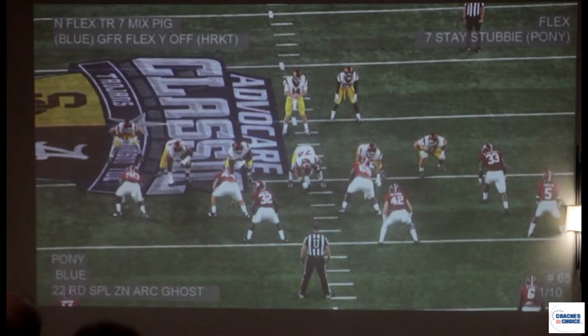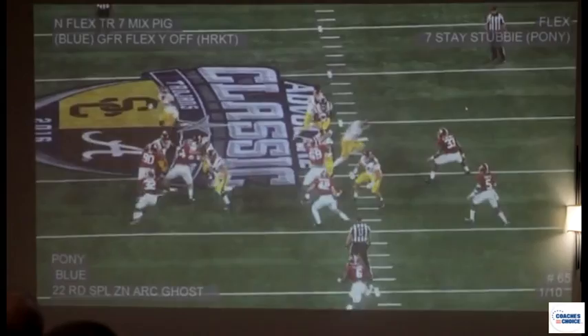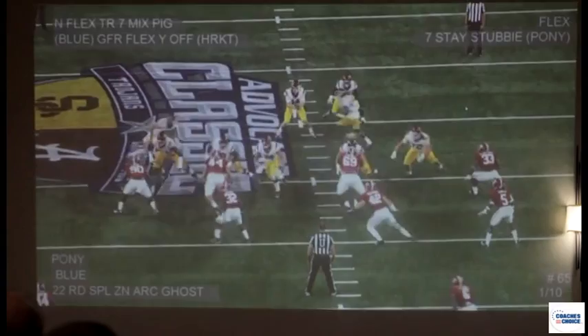Now this turns into Pony. We talked about Jimmy — that's the shade/5 side. Pony is to the 3-5 side. Instead of just the 5 technique two-gapping, now it's going to be both the 3 and the 5 two-gapping. The whole key is making it muddy for the ball carrier and allowing these guys to run it down.